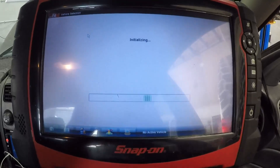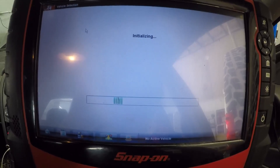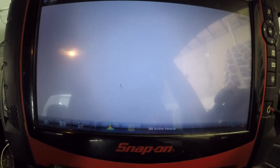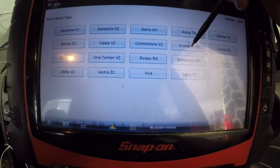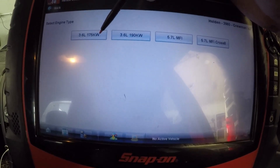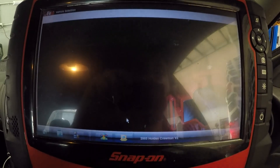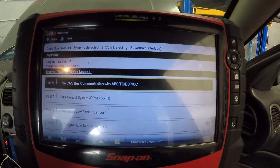Alright, we've got the Verisong — let's jump in here and see what we can find. Let it initialize. Let's go to Holden — 2005 Crewman VZ, 3.6 litre 175. Let's go co-scan while it's running and let it do its thing.